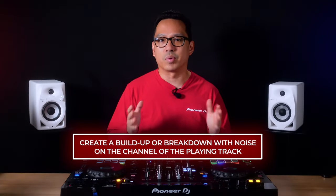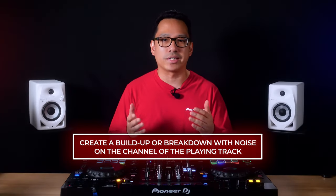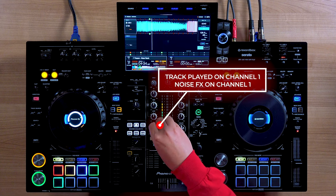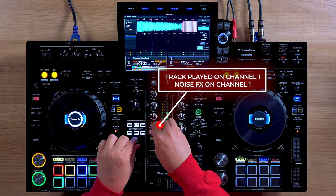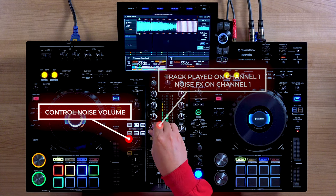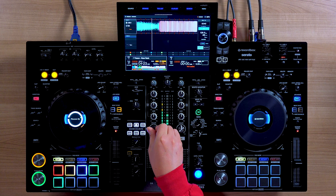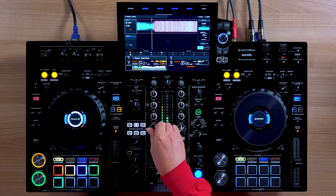So here's how you can use it in a mix to get you started. Technique number one: create a buildup or breakdown on the channel of the playing track. Simply use it to add texture during a buildup segment of a playing track on the same channel as the track. Make sure to be aware of your noise volume, because you don't want to be too loud where it drowns out the track, or too quiet where you can't hear it. Because the color effects are separate from the channel, you can even add beat effects to the track combined with the noise.